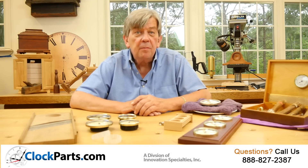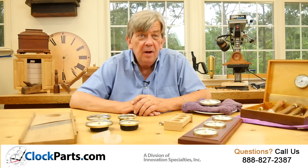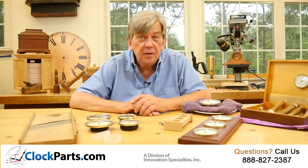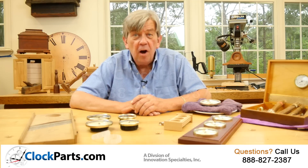We are ClockParts.com and I'm Mike Brosman. I hope you've learned about the value of a hygrometer or two around the house. Feel free to call us at 888-827-2387 or visit our website at www.ClockParts.com. Thanks for watching.